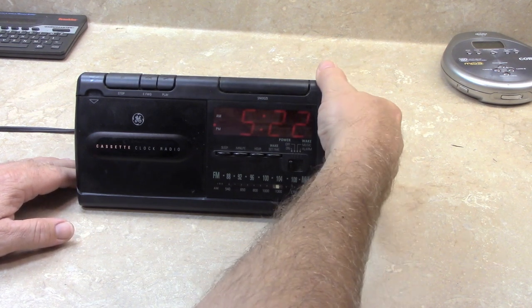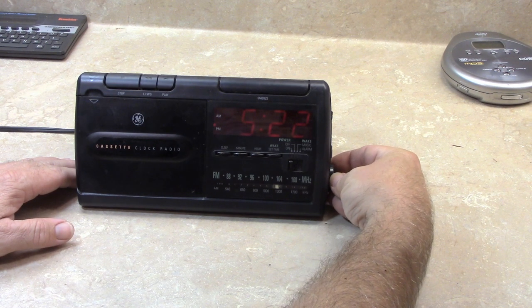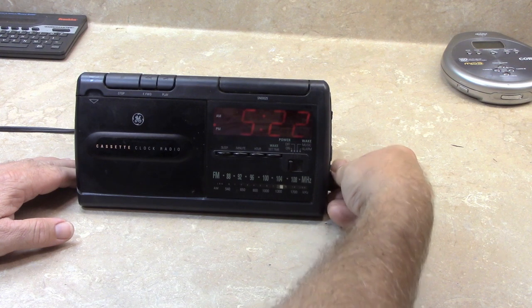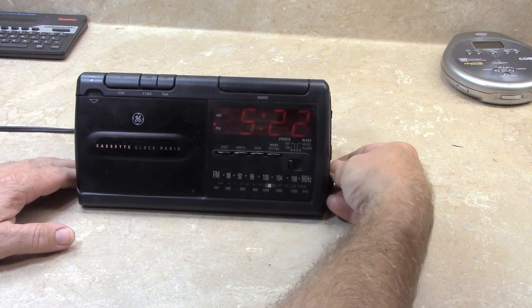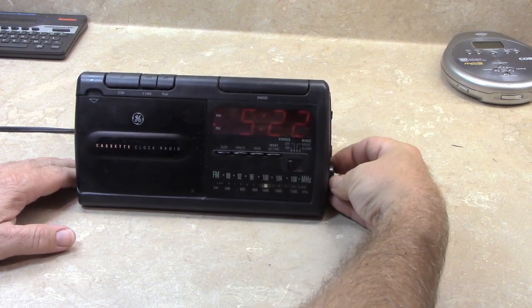Let's try AM. That does work. We'll have to pull that apart and see what's going on with that, because as is, that's not usable.